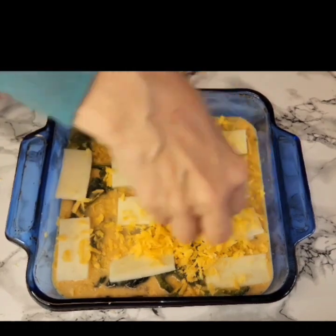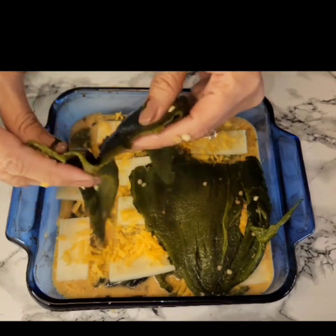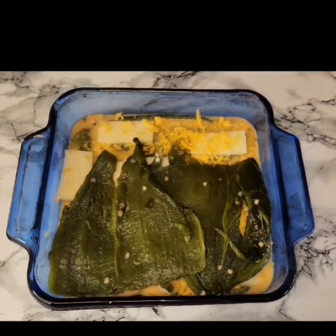I do have my oven preheating to 350 degrees. And here I'm just going to be doing my last layer.